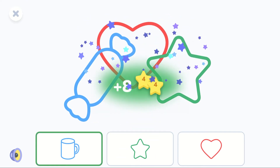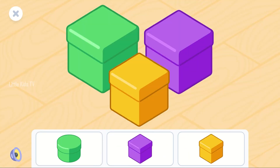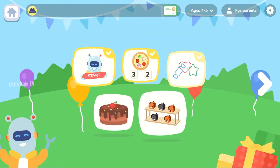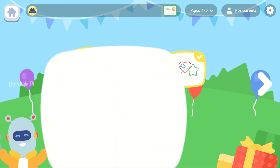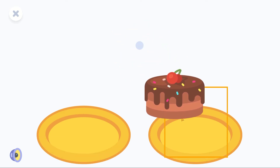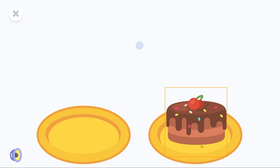Super! Which box is not in this group? Awesome! Place the cake onto the right plate. Super!